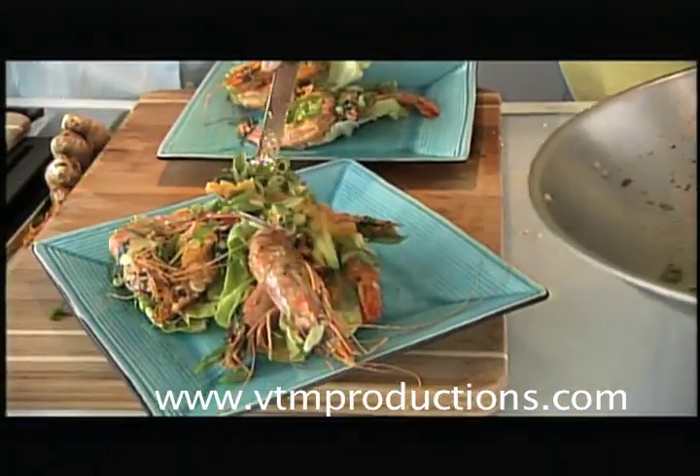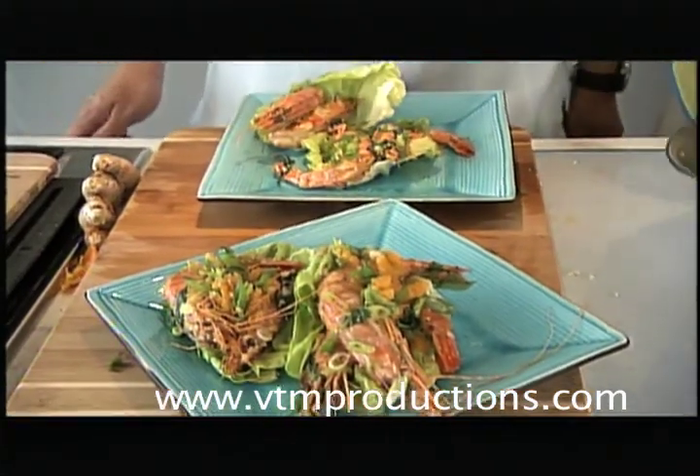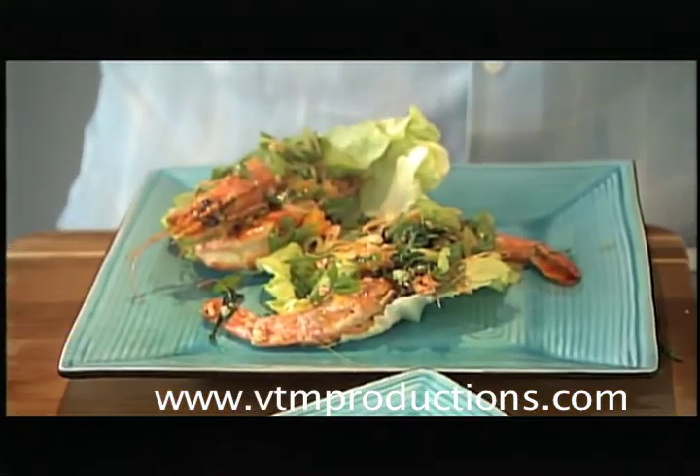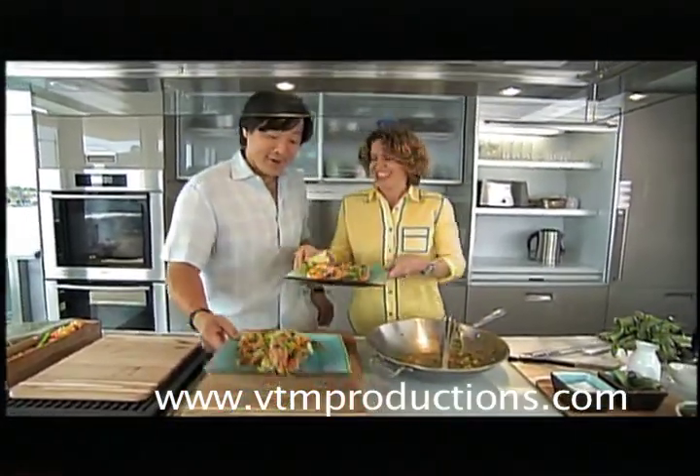This looks fantastic. You can use regular oranges, blood oranges — even grapefruit would be nice. I think any citrus would work. Michelle, this looks so good. These look awesome. I'm so hungry — I think we have to enjoy them outside. Let's go! Vamanos!